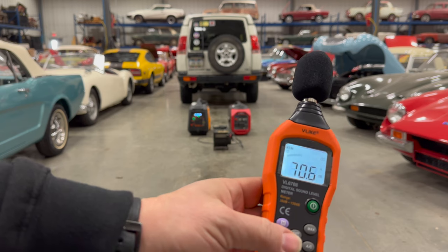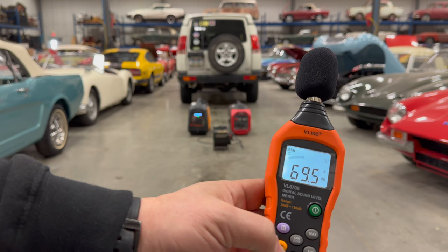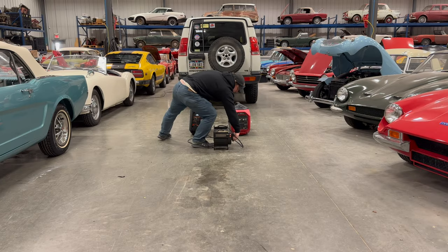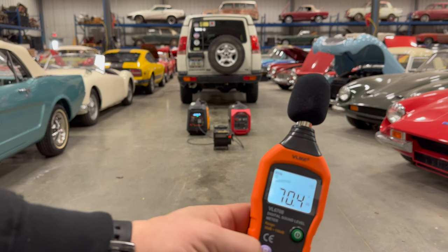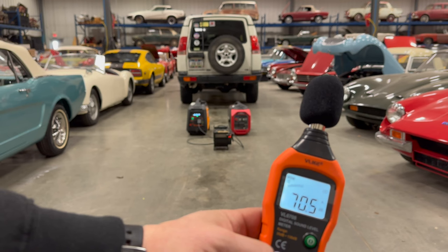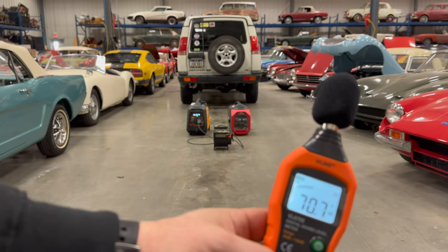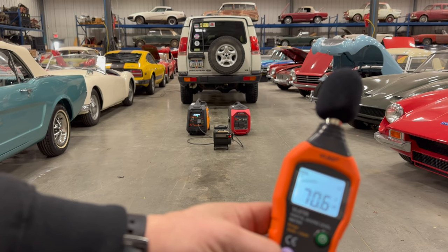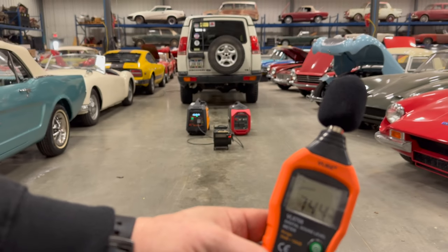Now the Max Speeding Rods generator is running — at idle we're at 63.8 decibels. With the load on it, we're at about 70 to 71 decibels, and the display shows we're using 1400 watts — about half of its capacity. At this distance, it's still quieter than me talking.